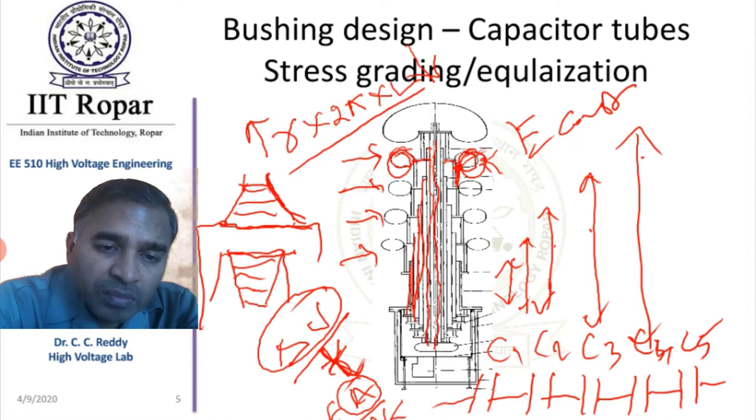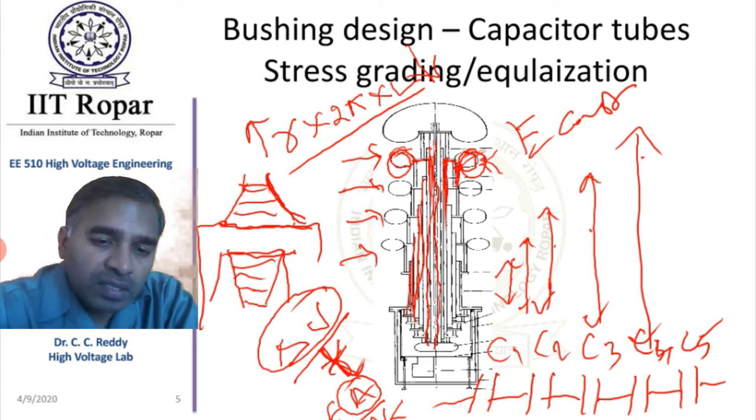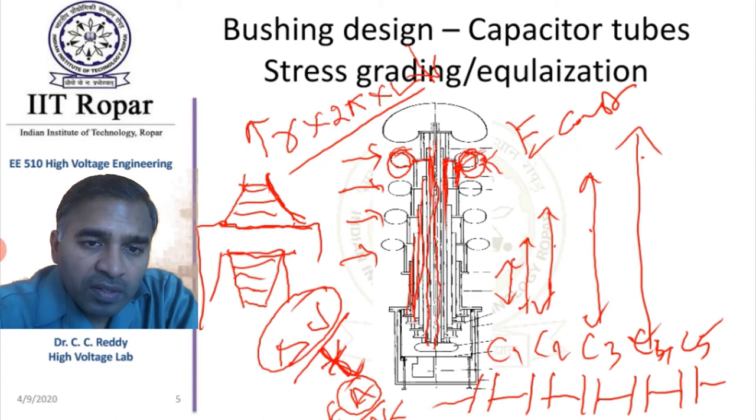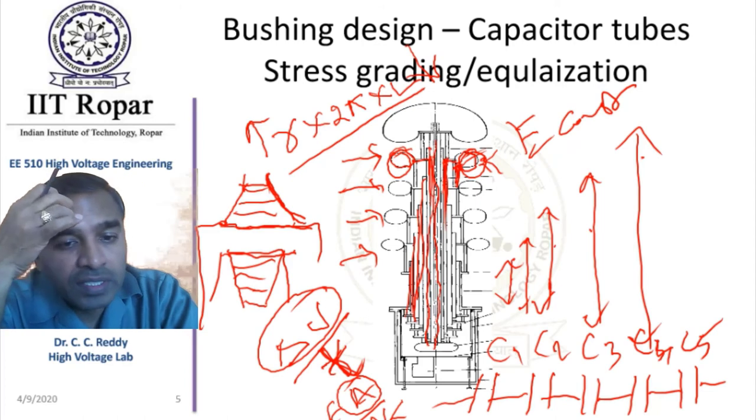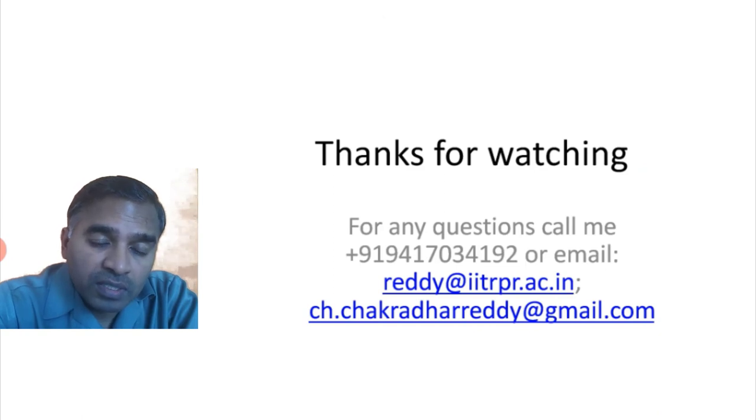That is why the sharp edges must be carefully handled by connecting a ring through a disc. The disc is positioned on the metallic layer. This is the explanation for the bushing design and how stress grading is obtained. If you have any further questions, you can contact me. Thanks for watching.